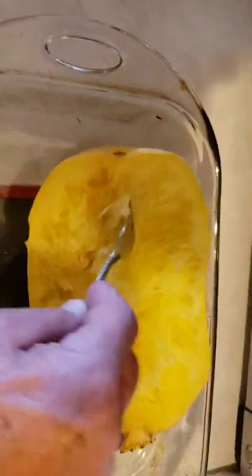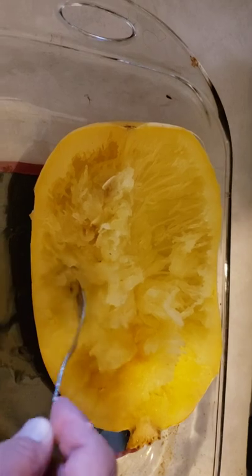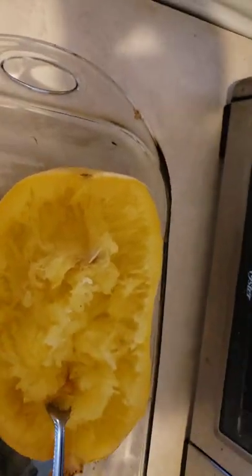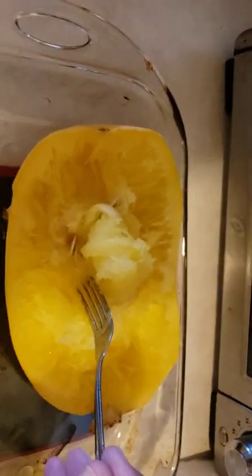So you take it and you pull the membranes away from the skin, and what you have is a spaghetti-like substance, and you can put sauce,